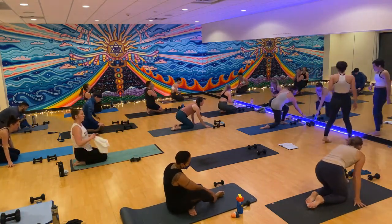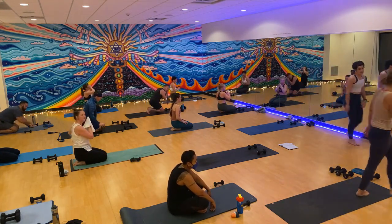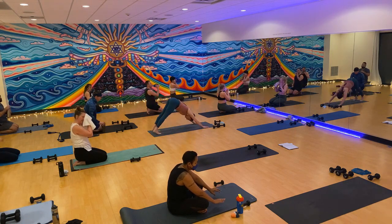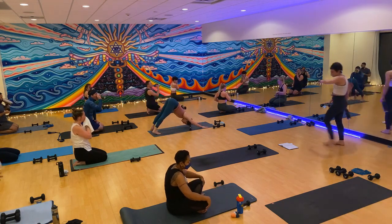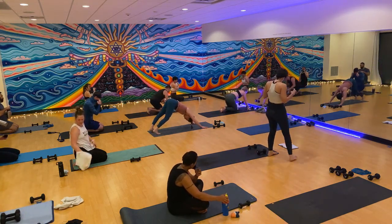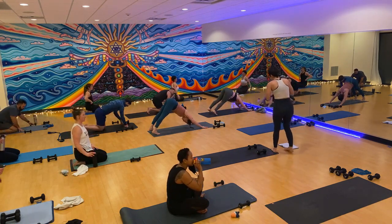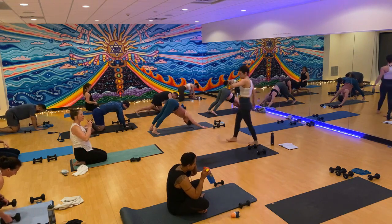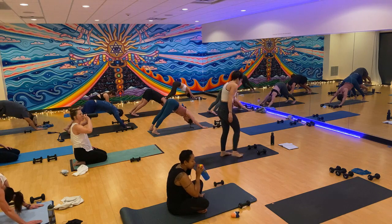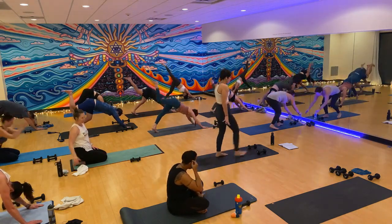Take a sip of water, towel off if you need. We're going to get right back in it because this class is only an hour and I never have enough time. When you're ready, let's meet in downward facing dog. Take a deep breath in, exhale let it go. Inhale your right leg up to the sky. Exhale, low lunge — bring it through.